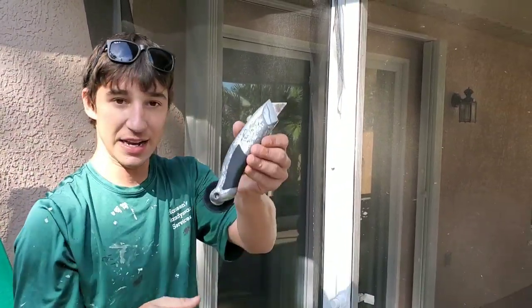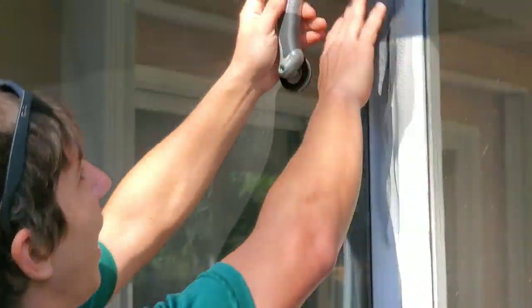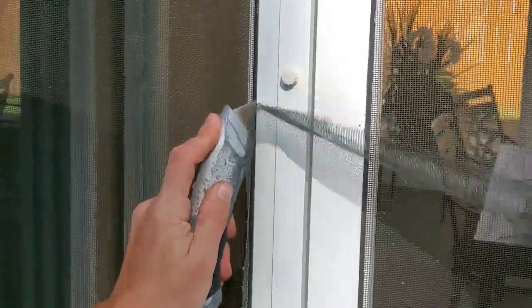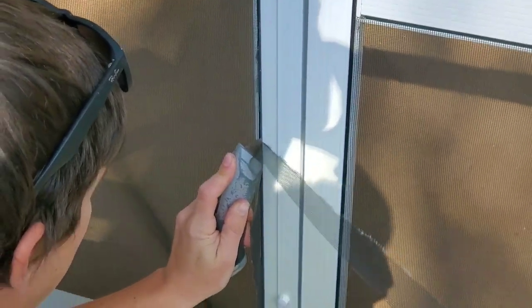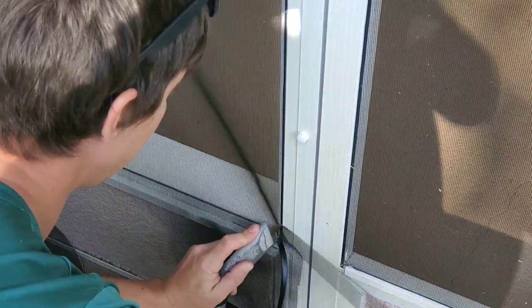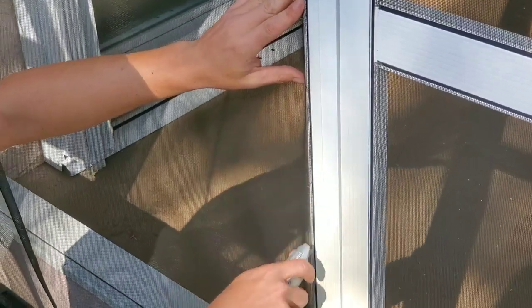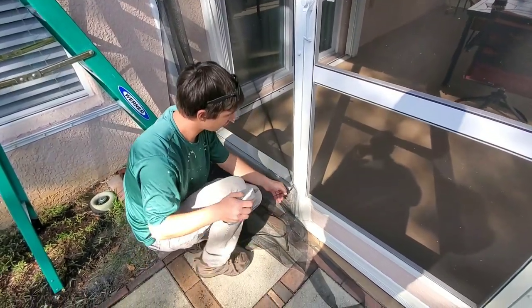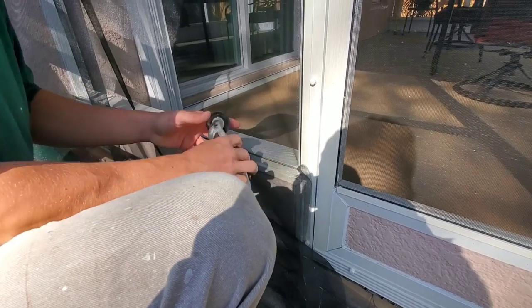Now we want to trim it up. Again, handy dandy knife-roller combo. A sharp knife is always important — this knife is a bit old and I probably could have changed it out, which would have helped me out a lot, but we're still doing pretty good. A little trick for cutting your spline: you can take your knife, leave it against the aluminum, and just pull the spline up — it'll snap right off. Then just tuck it in like that.